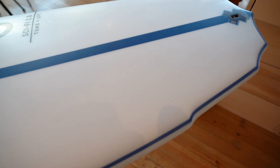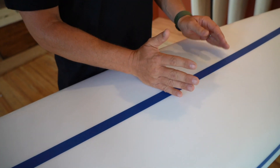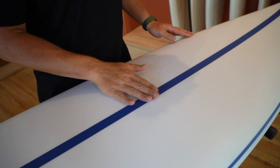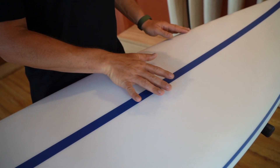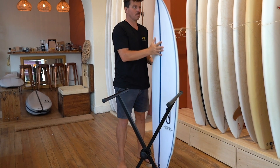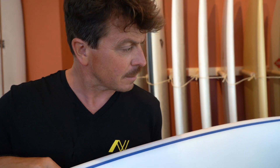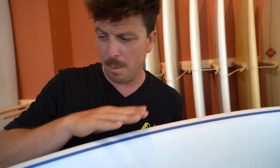This one's 5'9", 19 and 3/8", coming in at 30 litres. Differences from the original Sci-Fi: the wide point was here and it's just gone forward about an inch, just up here around about there. Take a look at that outline — Tomo has been working a lot with planing hull designs and there are kind of straight rails, parallel outlines that he seems to like. You can see that influence on the Sci-Fi 2.0 with that wide point slightly forward, keeping things quite parallel.